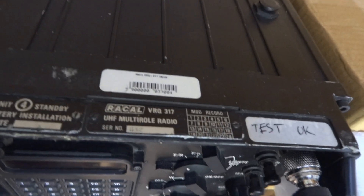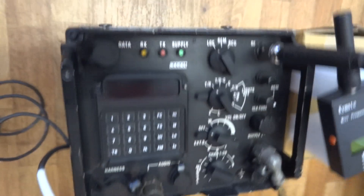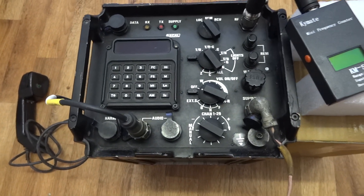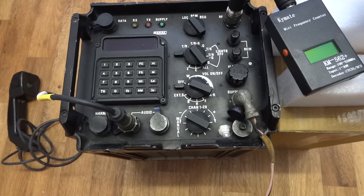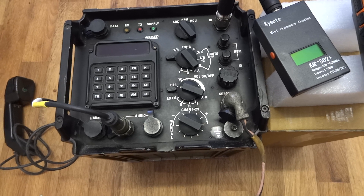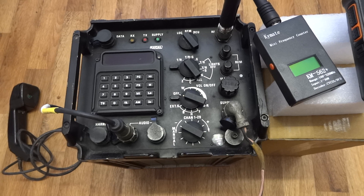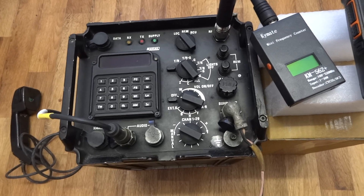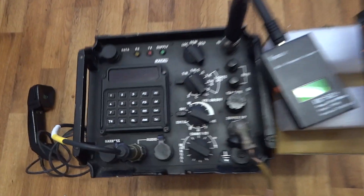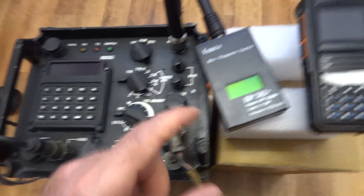So here it is, as you can see. It's rated 50 watts, so I'm going to put it on medium power. Low power is just milliwatts, medium power is about 5 watts, and high power is 50 watts. But I don't have the right antenna for high power, so I'll just try it on medium power output.